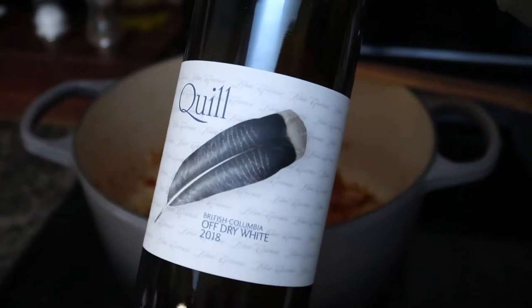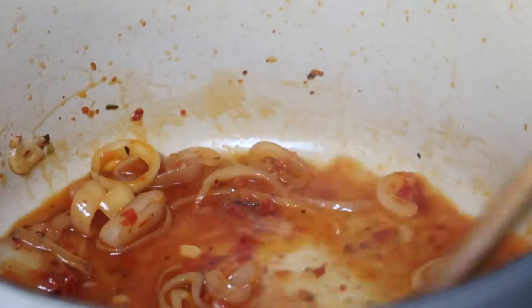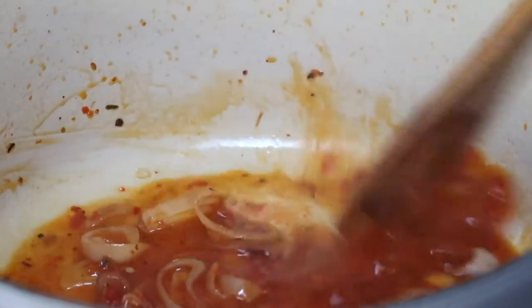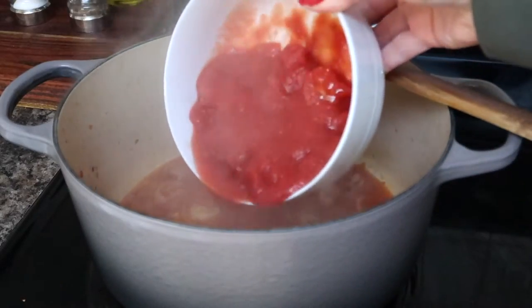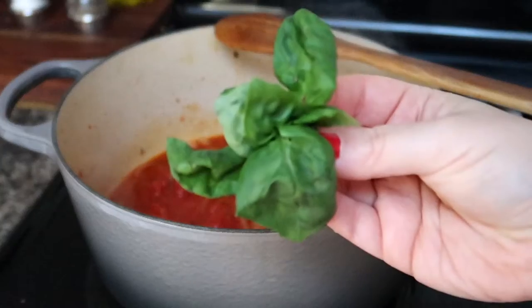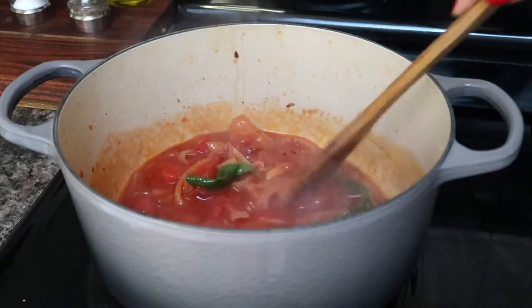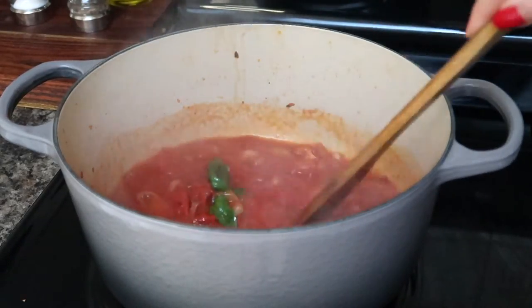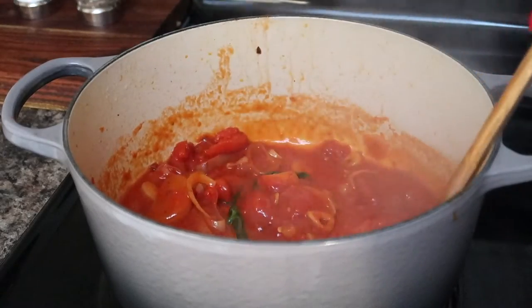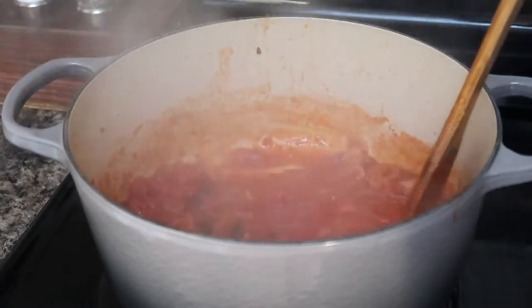Next we'll deglaze the pan with some white wine. I'm using an off-dry white from Blue Groos Winery, a local winery here on Vancouver Island. I'm adding this to the pan and giving everything a mix through. I'll let the wine reduce for a few minutes before adding in the chopped tomatoes and some fresh basil. The tomato sauce is pretty runny at this point, so we'll reduce it down until you can drag your wooden spoon through and it leaves a clear path on either side.